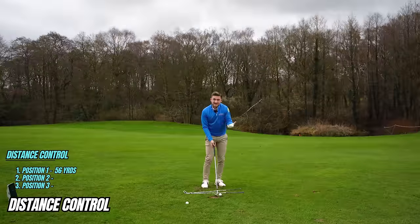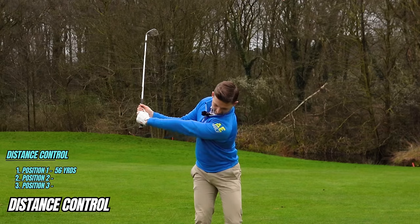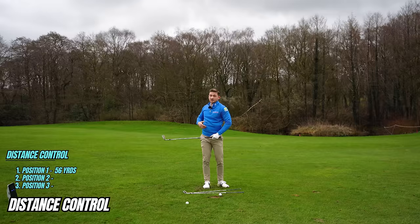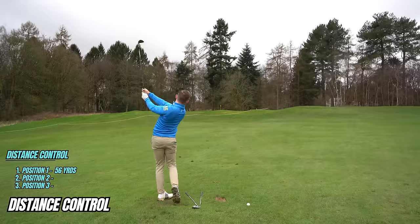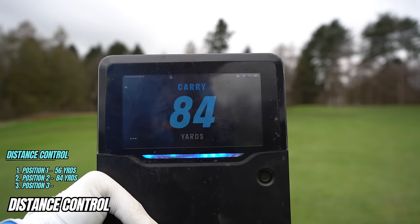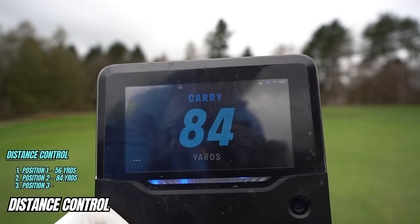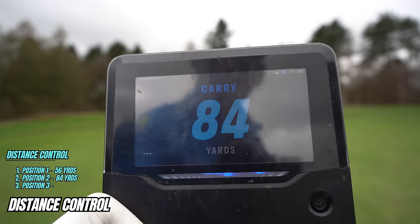The second position is arm parallel to the ground. For a right-handed golfer, that's the left arm parallel to the ground on the way back, and the right arm parallel on the way through. Arm parallel to arm parallel — and that one carried 84 yards. You can see the steady increase in yardage.